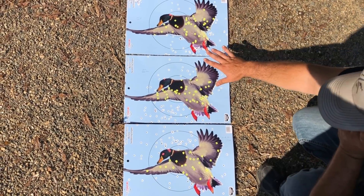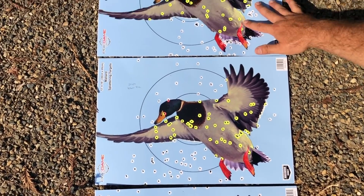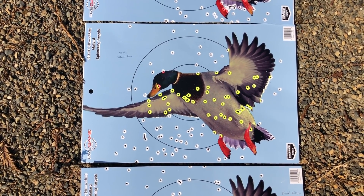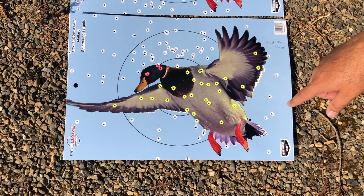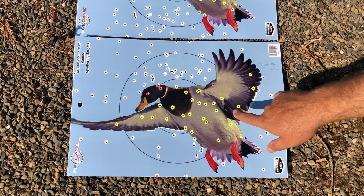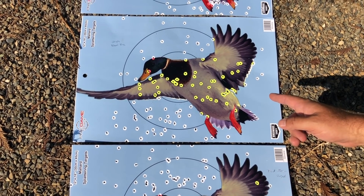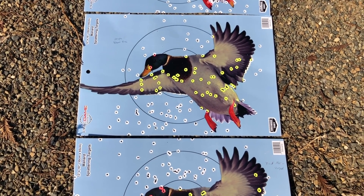Here are all three targets side by side. At 20 yards: the Browning looks pretty good, very condensed. The Federal Blue Box also looks really good — very condensed. The Field & Stream at 20 yards isn't bad either, though the Federals hit a little low and the Field & Stream a little high. I'm going with the Federal Blue Box — a lot of you have been asking for this video and the price is really good too.